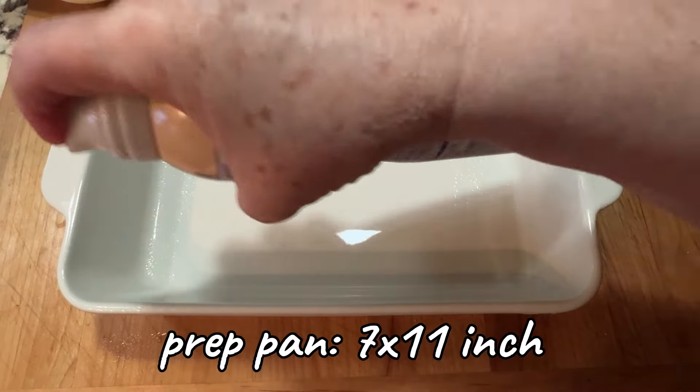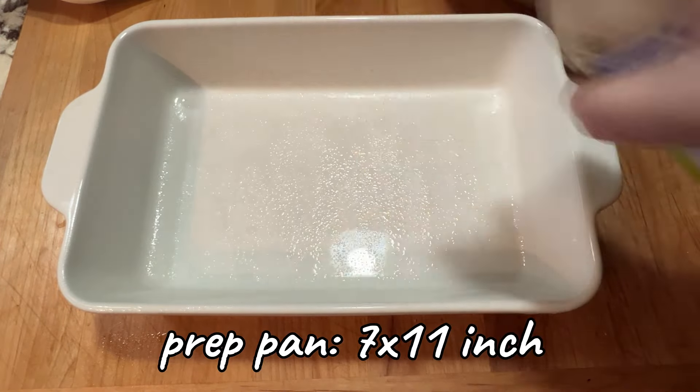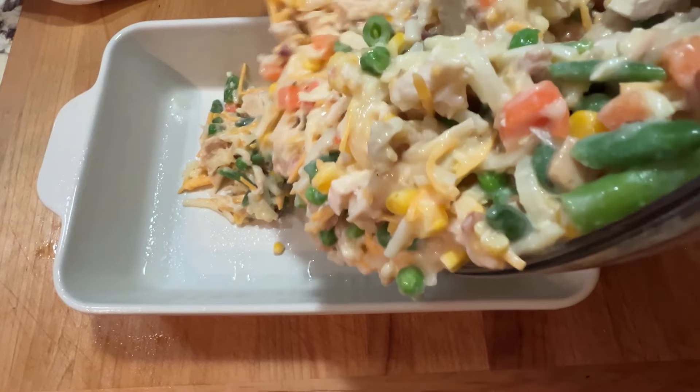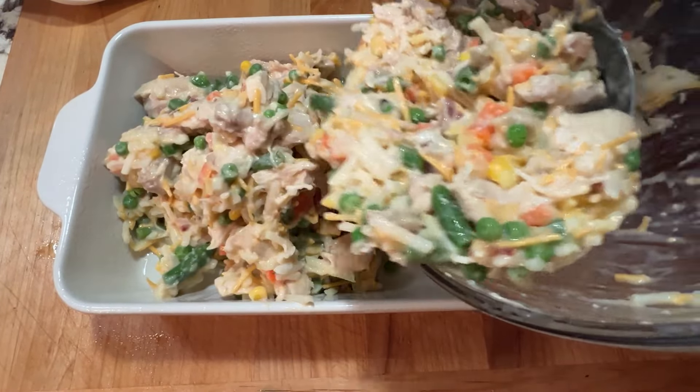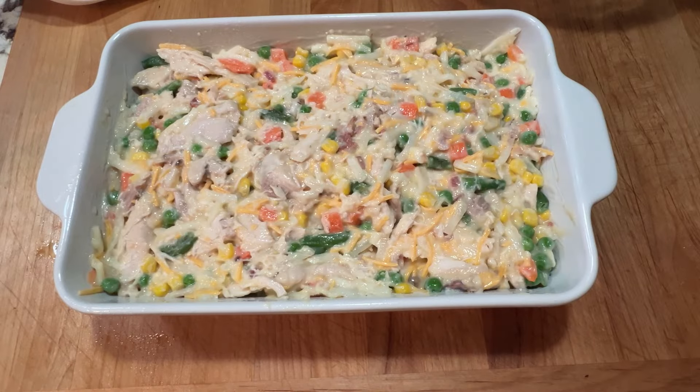The dish I use is a 7 by 11 inch rectangular pan. Prep it first with a little bit of cooking spray and then just transfer that mixture into it.